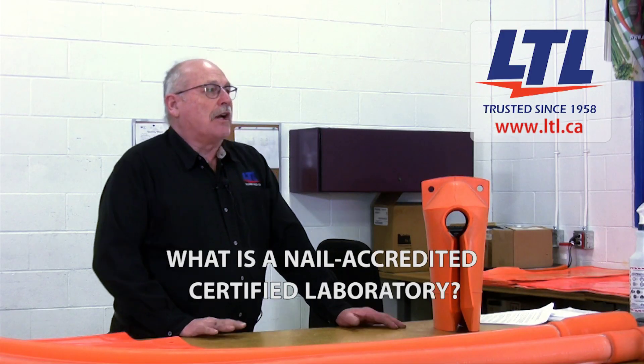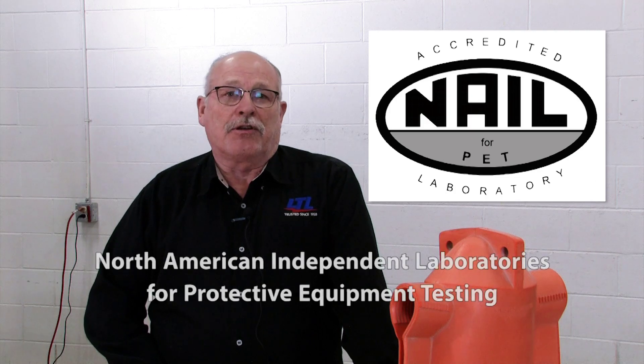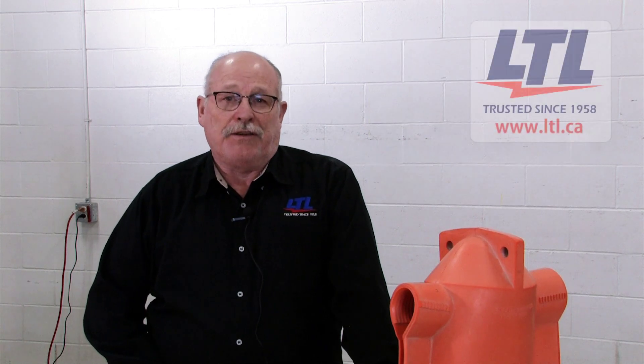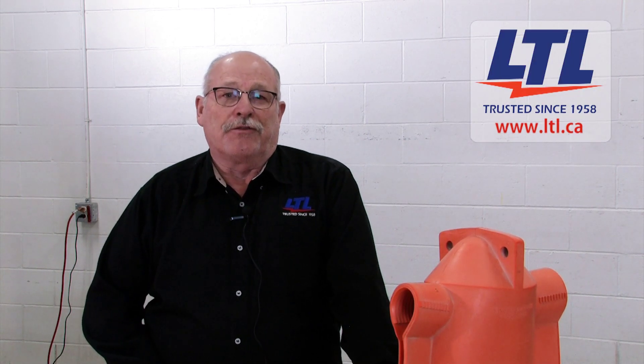Before we start, I wanted to talk about our NAIL accreditation and what that really means. NAIL for PET stands for North American Independent Laboratories for Protective Equipment Testing. As advocates for safety in the workplace, LTL is represented on the NAIL Board of Directors.